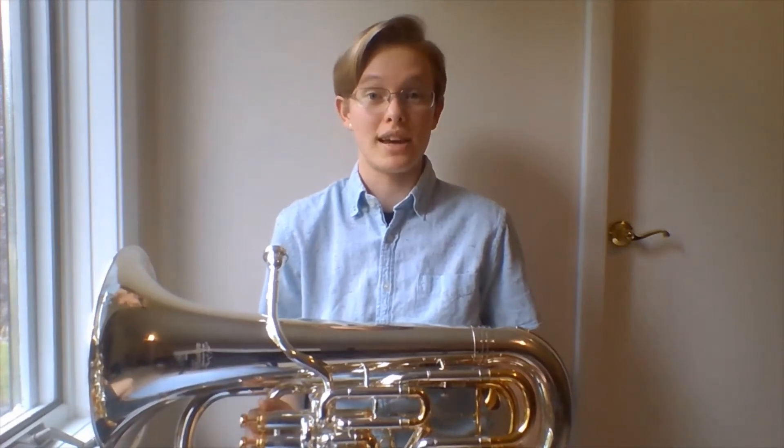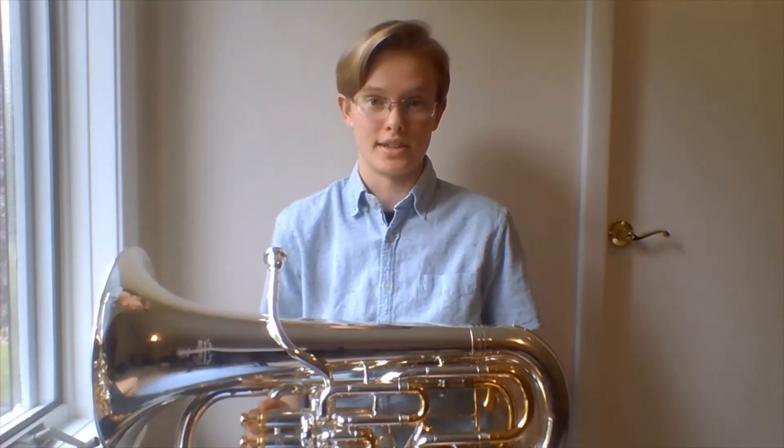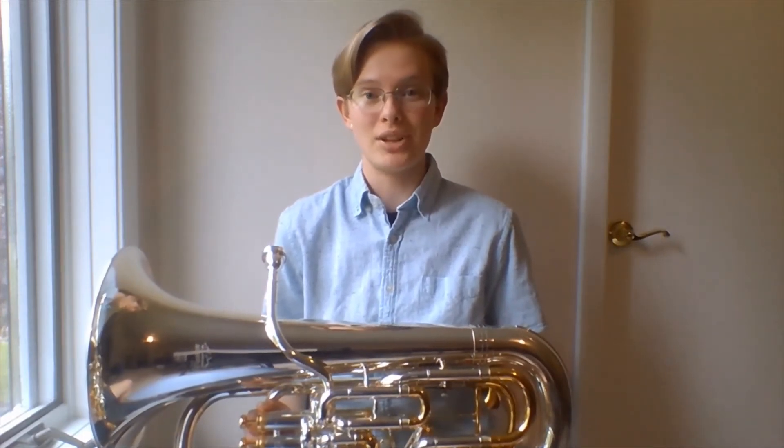I would encourage you to play the euphonium, because it's a beautiful instrument, as the name meaning implies, and it's a lot of fun to play as a solo instrument and fun to play in ensembles. The euphonium plays melody, countermelody, accompaniment, and bassline parts, sometimes all within one piece.